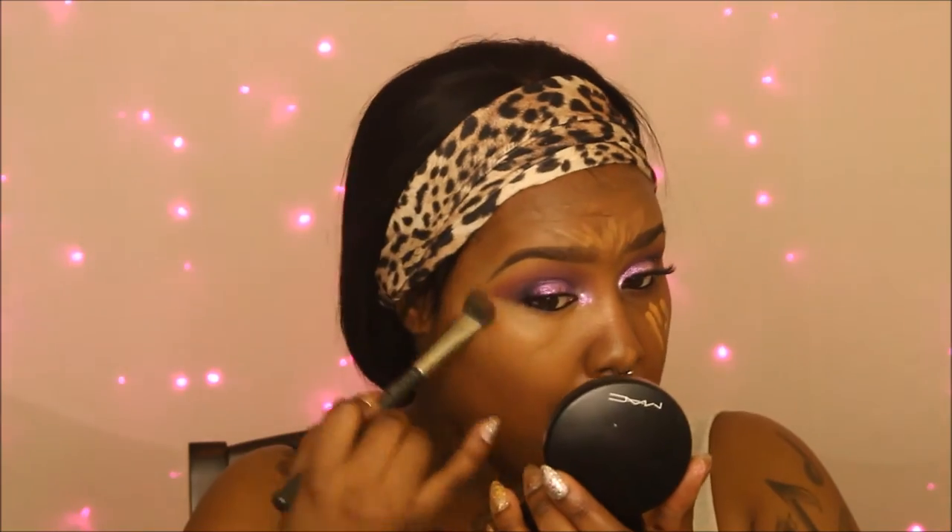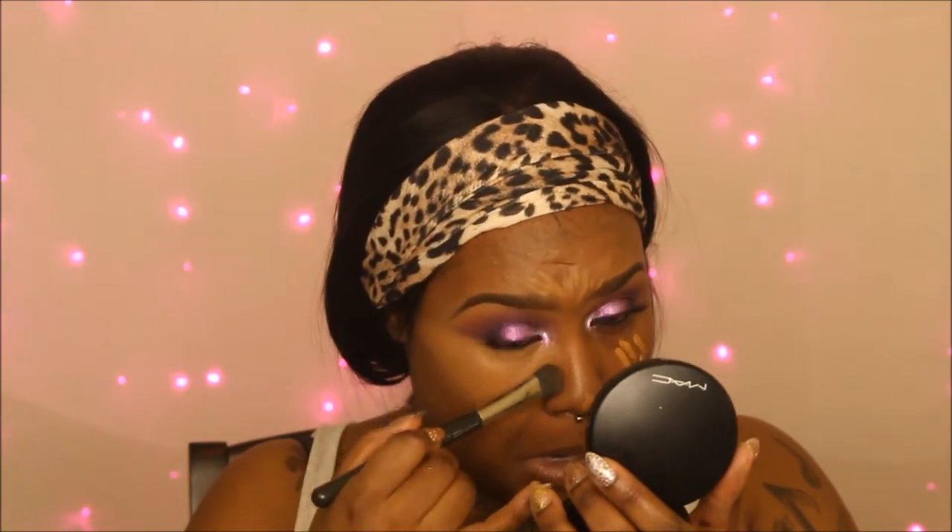Now I'm using the LA Pro Girl concealer in Fawn and blending that out with my brush. I haven't gotten on the beauty blender bandwagon — I've tried it and it just didn't work for me, so I still use my good old brush. I also like to go in on my nose and make a straight line — that helps with the shape and contouring of my nose.